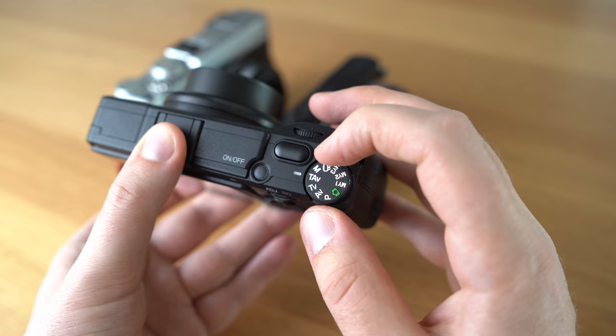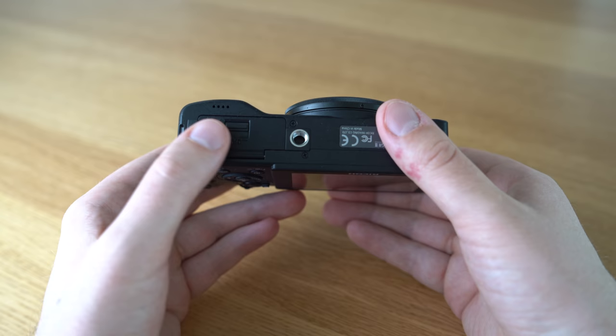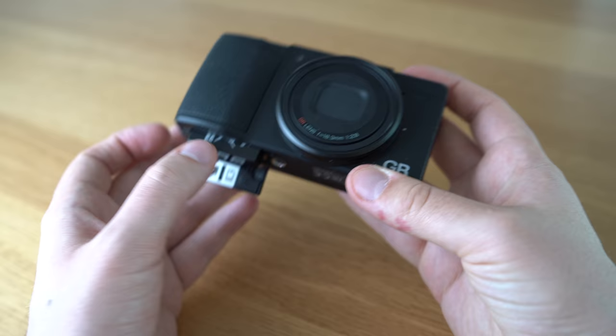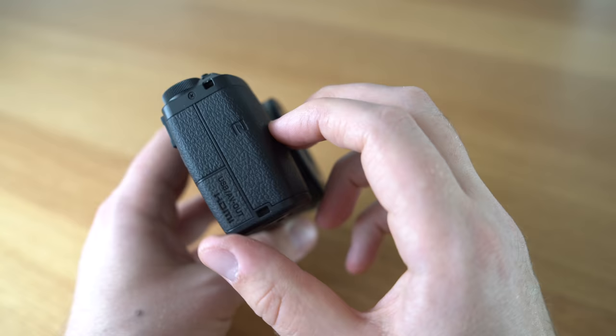There are three presets on the mode dial so you can save all the settings you want. The battery is of course super small because it's supposed to be a small camera, but I found it strong enough for a few hundred photos if you use it wisely. I would recommend getting an extra battery to have in your bag or pocket — it's never fun to run out of battery.